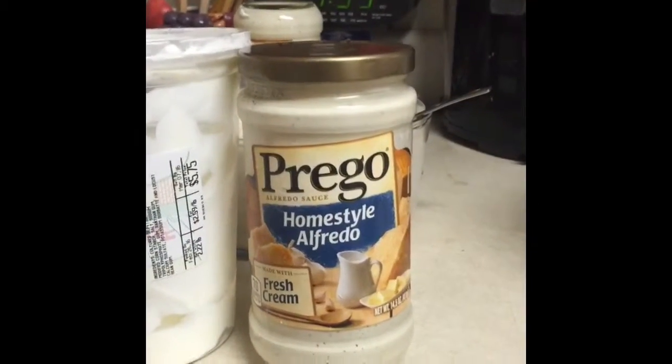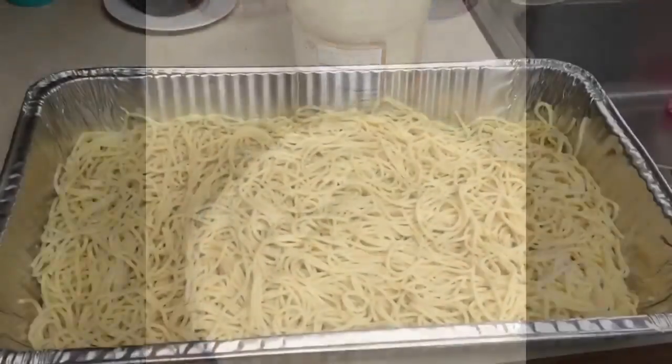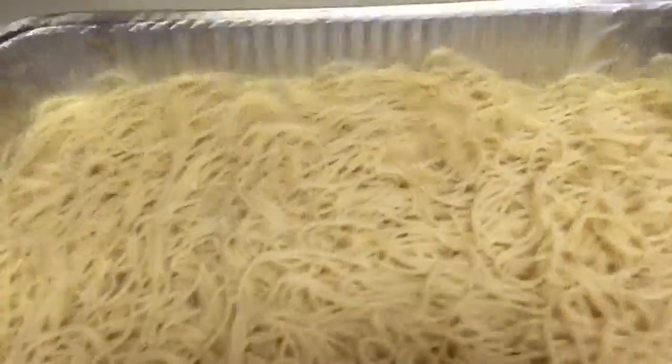Right here I have this Prego Homestyle Alfredo and also I have Mexican sour cream that I combined together. Here I have the cooked pasta and it's all done.